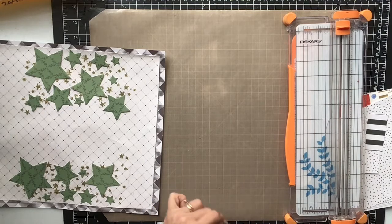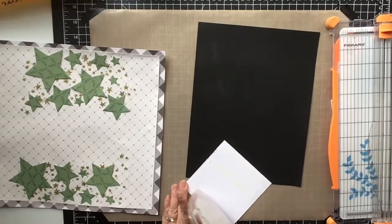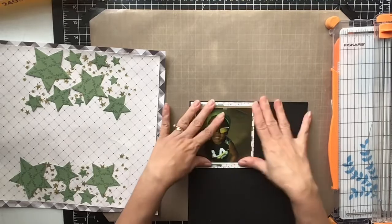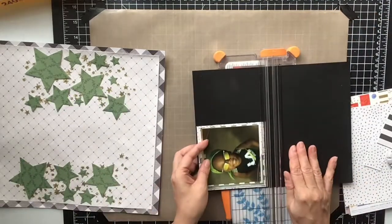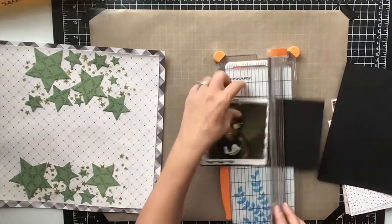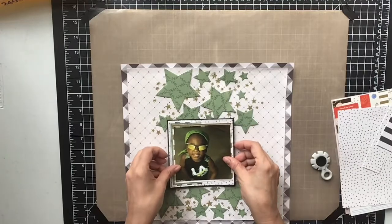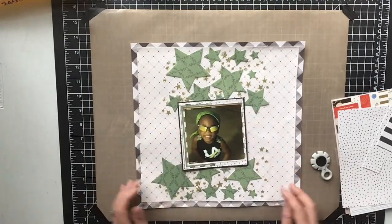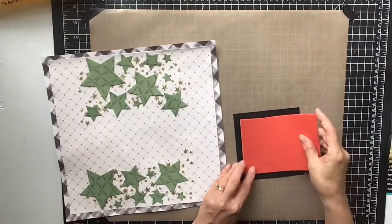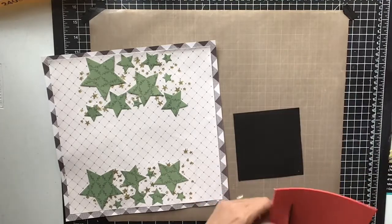Now I'm going to use the black cardstock just to frame the whole thing. I just have a little bit of the black peeking out so it pops up off the page a little bit and doesn't just blend in with the background. Then I'm going to go in with my craft foam and back everything with it to pop it up off the page.